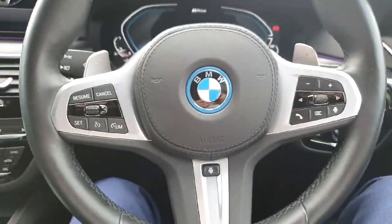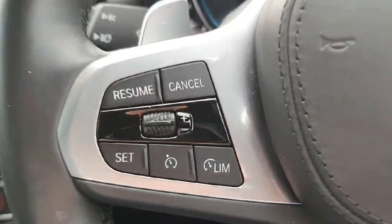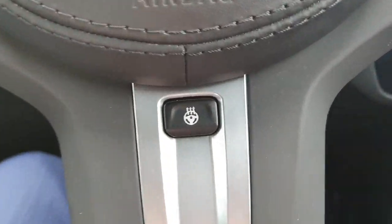Now jumping into the driver's seat, the first thing we're greeted by is our M sports steering wheel, laced in leather. Cruise control is on the left, media controls on the right hand side. We have a heated steering wheel function and paddle shifters on the back.